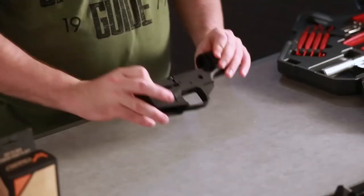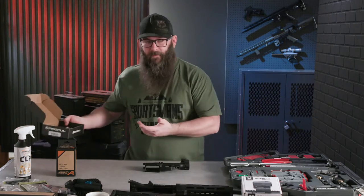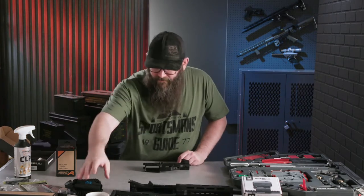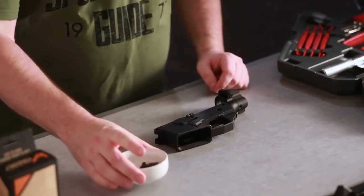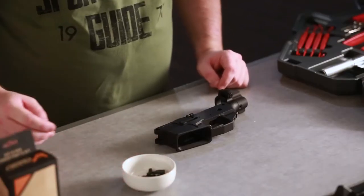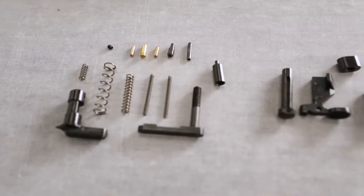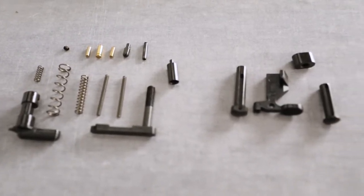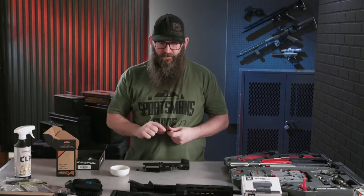You're going to take your lower receiver. I like to empty it out into either a box to keep my pins and all my springs captive so they're not rolling all over the place, or you can have a little bowl just like this, and that's what we're going to be using here today. To start off, you are going to need to find three pieces. There are a lot of small springs and a lot of small detent pins on here, so I like to boost the confidence and start with some of the bigger pieces first.